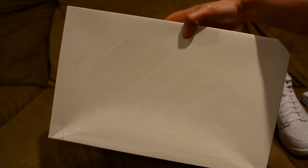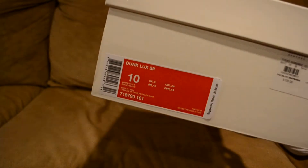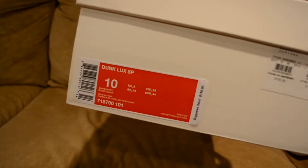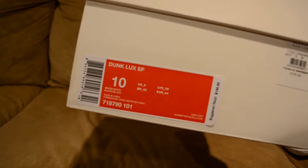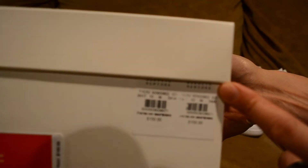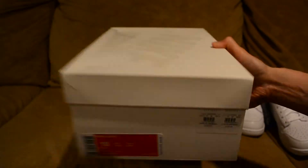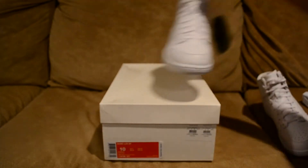Let's start off with the box. You do have your Nike Sportswear box with the Nike logo up top and also on the side. Here is the tag right there — it's the Nike Dunk Luxe SP, colorway is white/white, size 10, and the suggested retail is $150. I did get this from Barneys New York, and inside you just have the white tissue paper with the Nike branding on it.